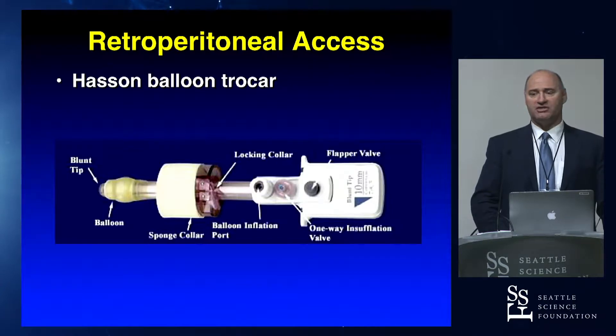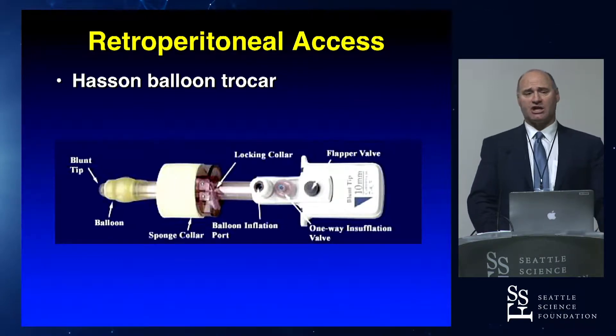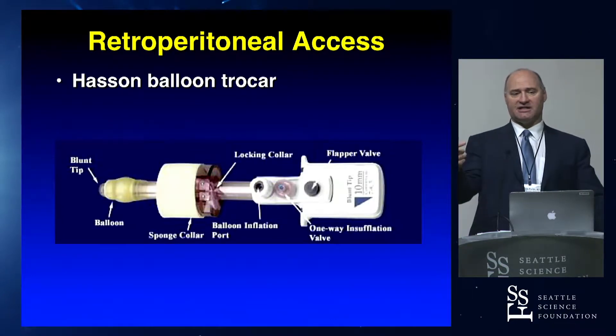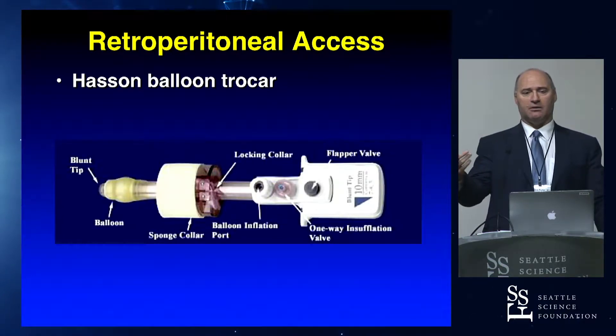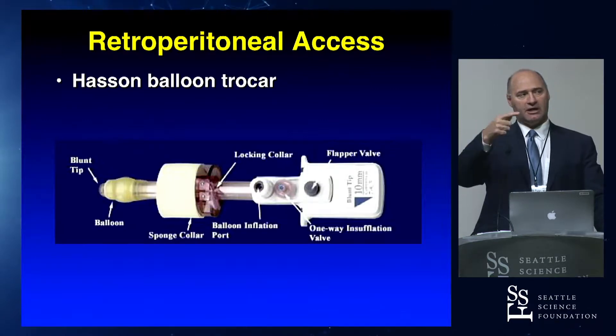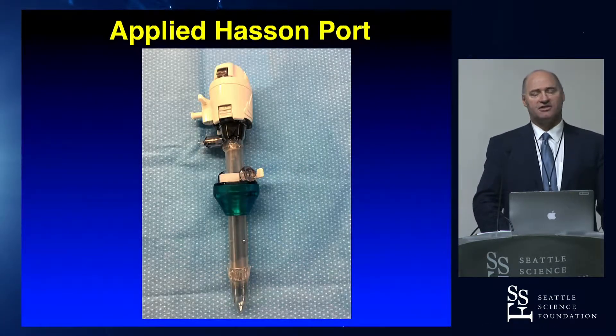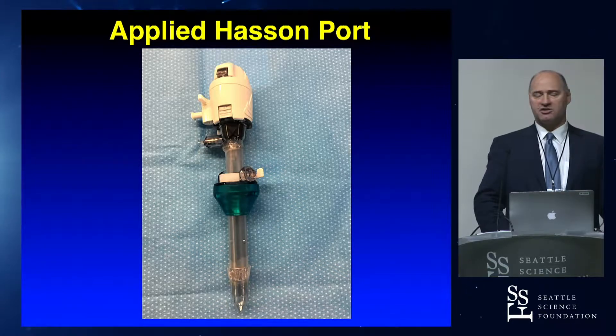If you're using the SI, this is the Hassan cannula I would use — basically a balloon port. It has a sponge collar on top, which creates a nice seal because you're making a cut-down incision, so there's a lot of possibility of leaking CO2. This balloon port does a great job keeping that from leaking. There's another version made by Applied that works as well — instead of a foam collar, it has a little gel collar. That works just as well.